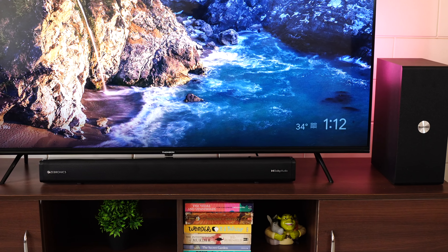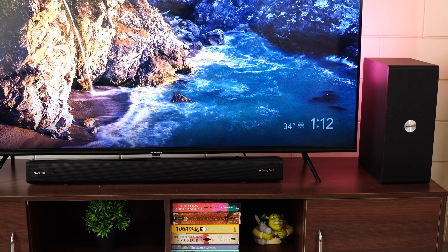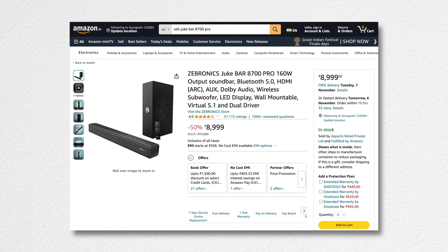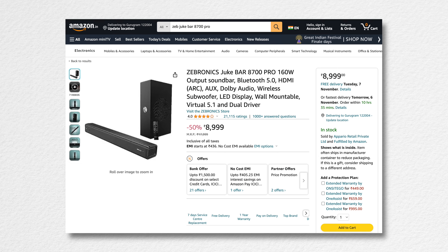The Zeb Juke Bar 8700 Pro is already on sale on Amazon for ₹8,999. Links are shared below in the description if you'd like to buy one — definitely check it out. I hope this video was helpful. Don't forget to like, share, and subscribe. Until next time, cheers.